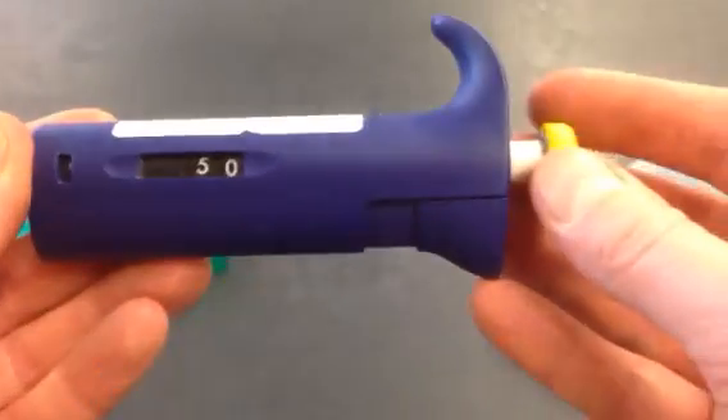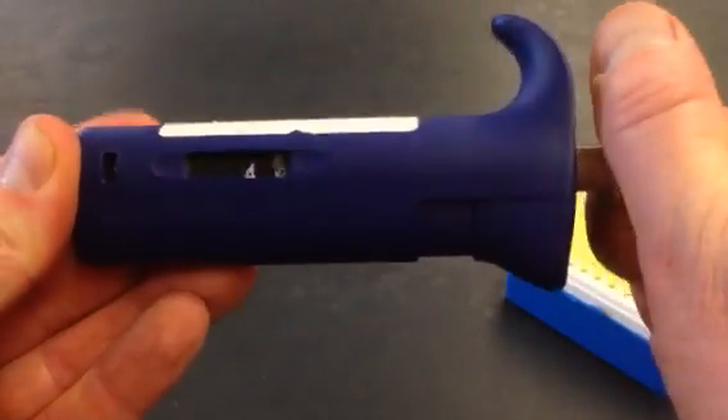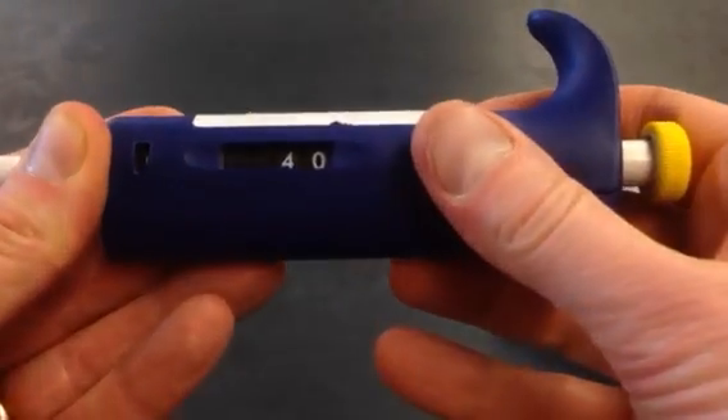This little window on the side shows me what volume we're set to measure right now. It's currently set to 50, so I just need to turn this to adjust it to 40. Make sure you always check that.